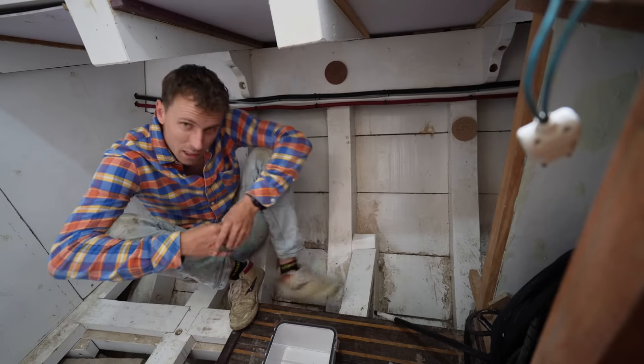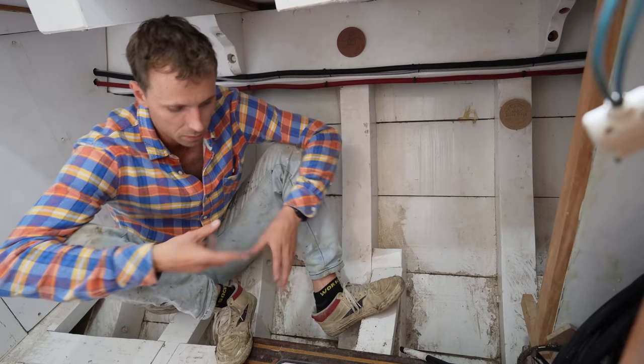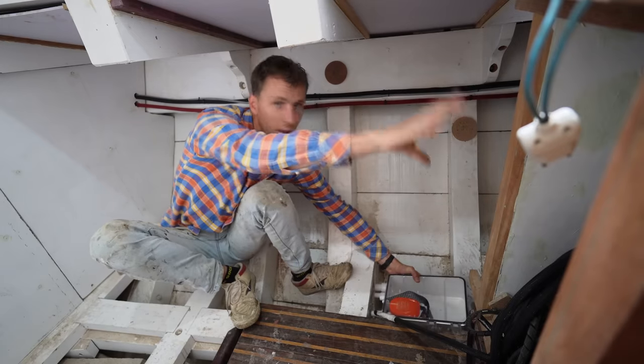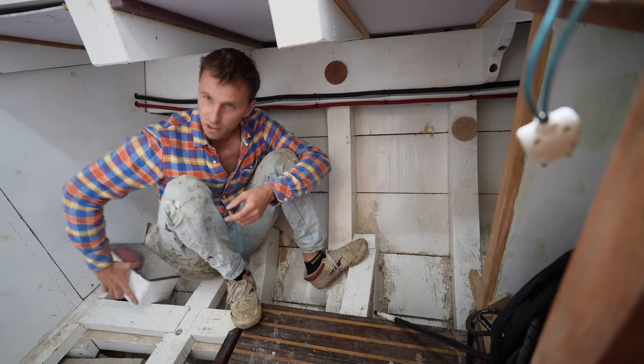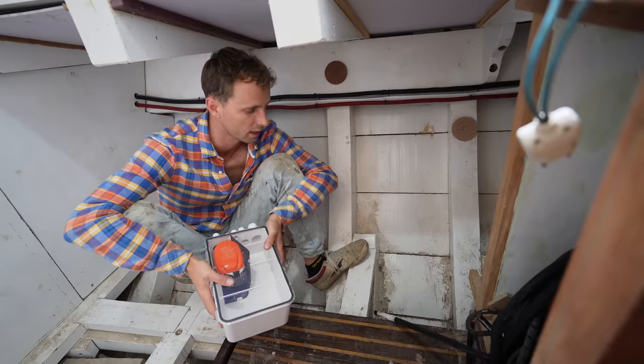We are going to find the ideal position for these three boxes in the two heads and the galley, which gives us easy access to maintain it. Here will be the toilet, there's the cabinet, and here's the shower. If we were to put it here under the toilet, it would be very hard to access. Same for the shower — very hard to access. We will also be having a black water tank in here.